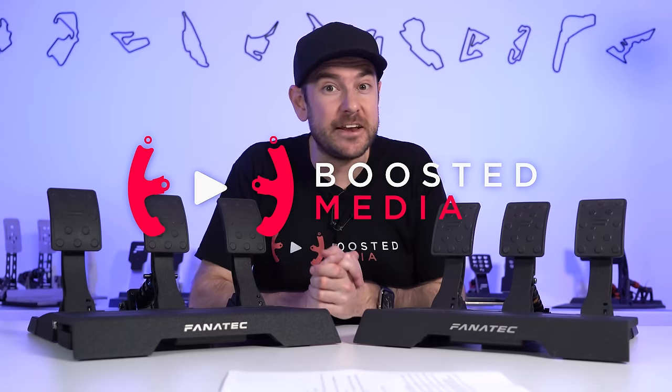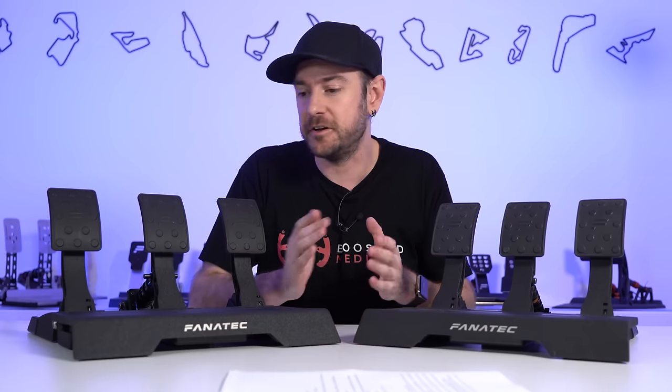Big thank you to Fanatec for sending across these pedals to check out. We're making a few comparisons today to other brands too — all of those pedals have been supplied by their various manufacturers. If you do decide you want to pick up any of the gear in today's video, we do have some affiliate links down in the description below, which are an awesome way of helping support our channel at no additional cost to you. As always, this is purely our own observations and opinions with absolutely no external editorial control whatsoever.